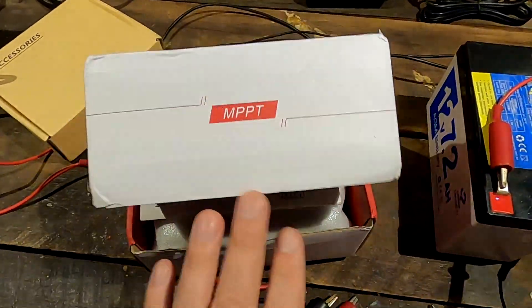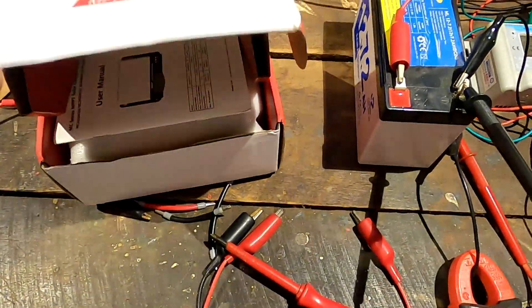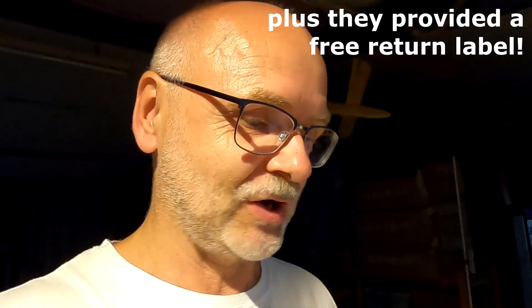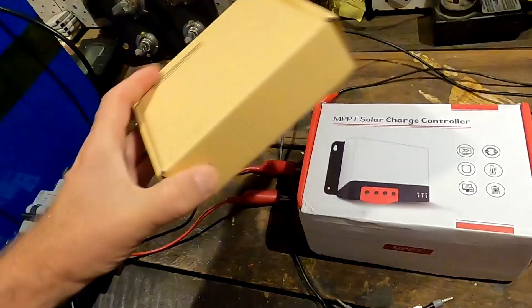Bye bye, fancy solar charge controller — looked good on paper but disappointed in real life. I wanted to make this quick update video about my Aliexpress claim and share my experience. It's really good that they have a return address here in Australia, because sending it back to China would clearly cost more than $100, which is far too expensive. That's all for today, thanks for watching, see you soon!